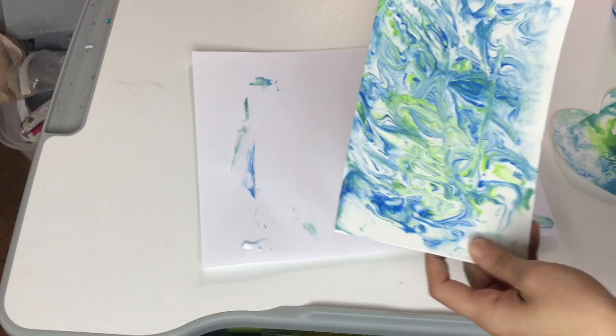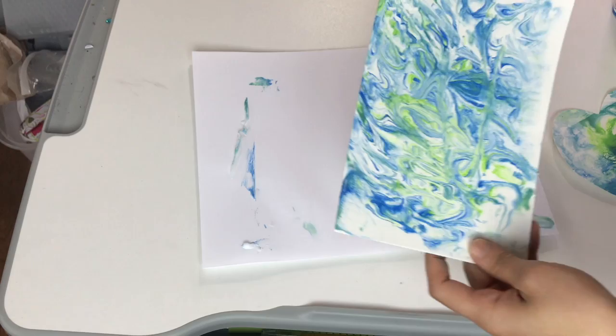Once your paper has dried, you can cut it into whatever shape you want.